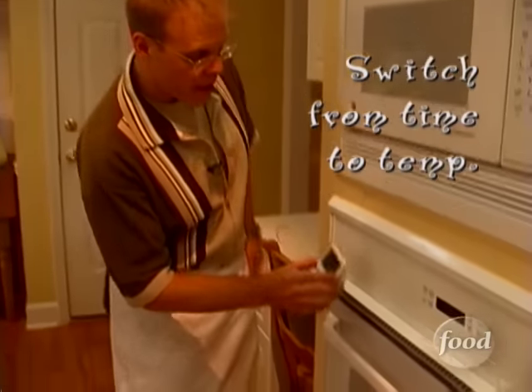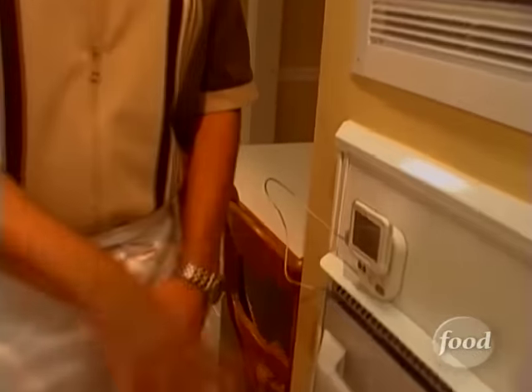Since the cooking ain't over till the fat thermometer sings, you want to keep this door closed. No turkey tampering, okay? Now, a 14-pounder like our friend here is probably going to cross the 161-degree finish line in about another hour and a half. That'll make it a total of two hours of cooking. Granted, not every oven in the world is alike, and yours might take just a little bit longer. But don't worry — just listen for the thermometer.